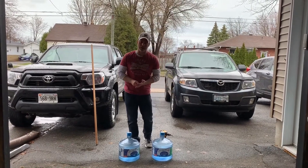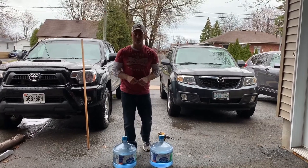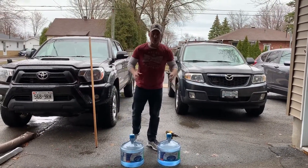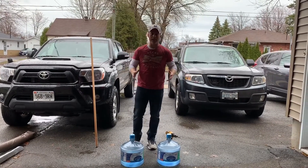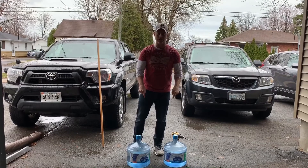Welcome to another edition of Bodies by Jay at-home workouts. We're just outside my garage right now on this beautiful sunny Monday morning. What we're going to make today is a barbell out of our two water jug dumbbells.